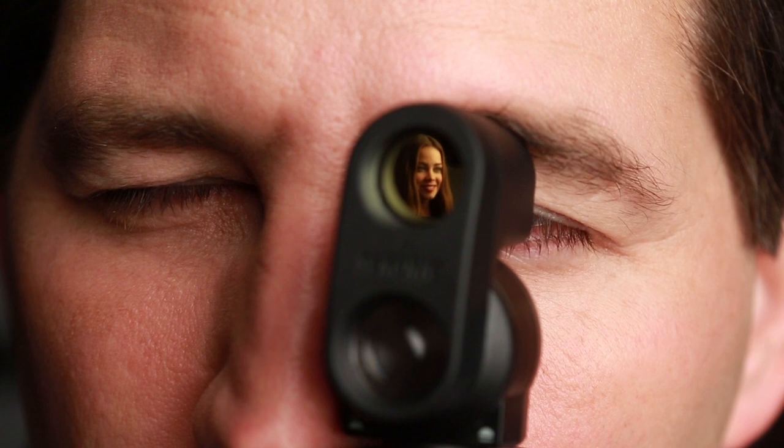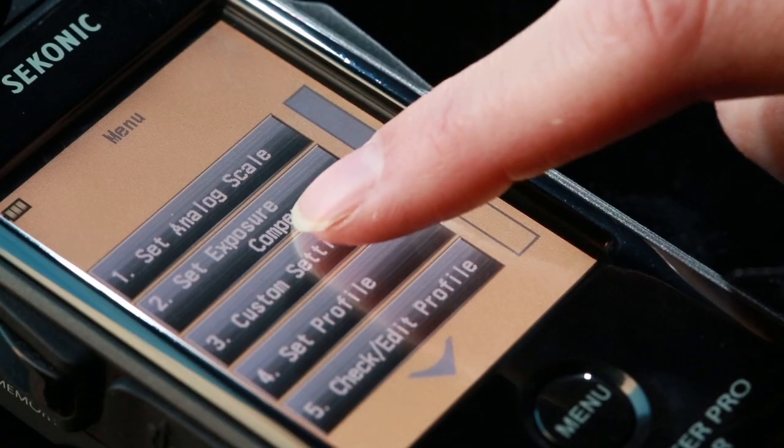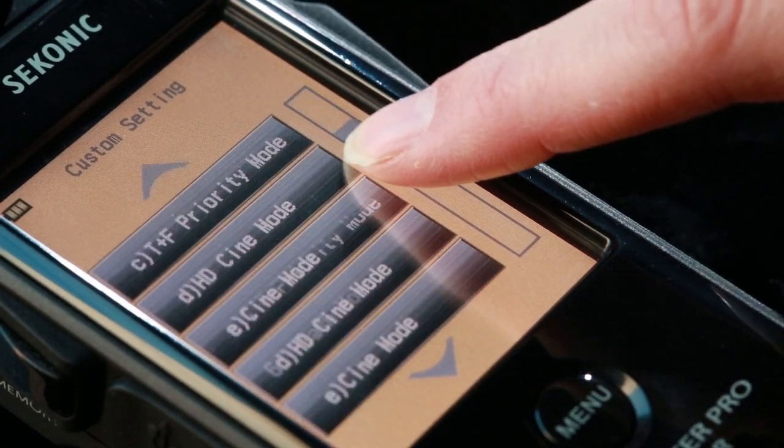Additional features such as a retractable lumisphere, separate 5-degree spot attachment, and up to 13 custom functions make this meter easy to set up to your personal preferences.